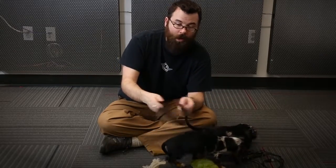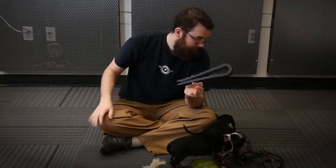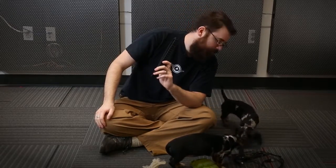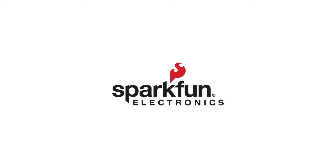Cable carriers are extremely useful when you have two moving surfaces and you need to route wires in between them, because you can just route the wires through it and you have a nice safe place for the wires to hide, and your wires aren't going to get messed up by something.